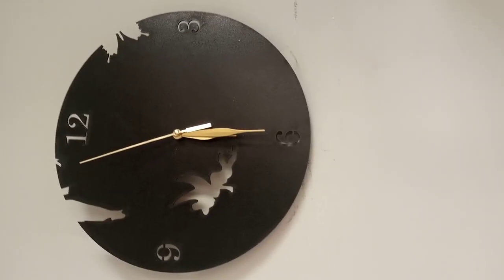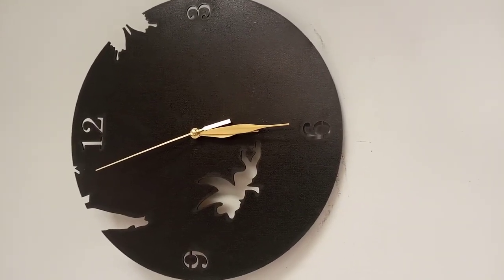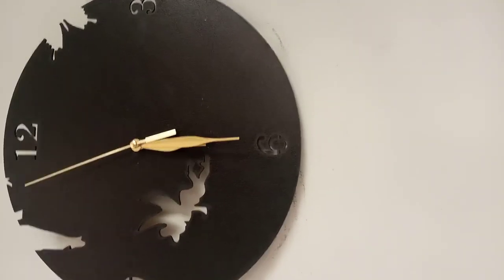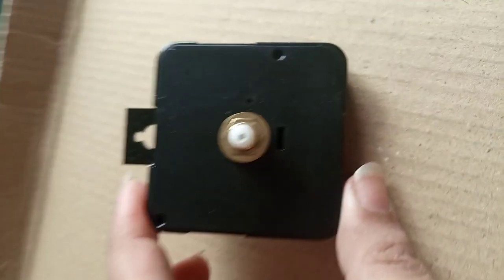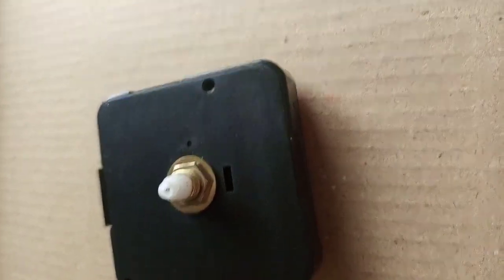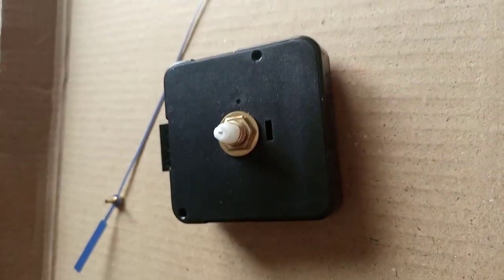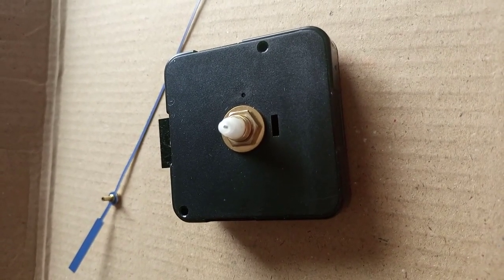The needle is moving but it's moving a bit backward also. We need to make sure the needles are fixed just fine. I think in this case they are not fixed properly, so I need to remove it and redo it. I've removed the machine and I'll do it without the clock frame first. We need to make sure the needles are straight and not bent, because if bent they will touch each other.